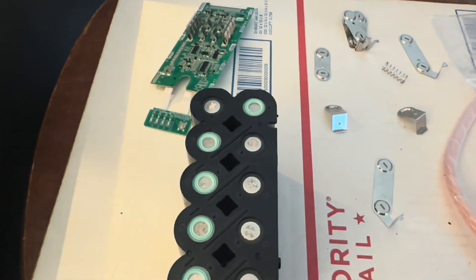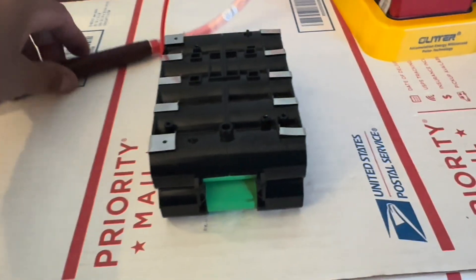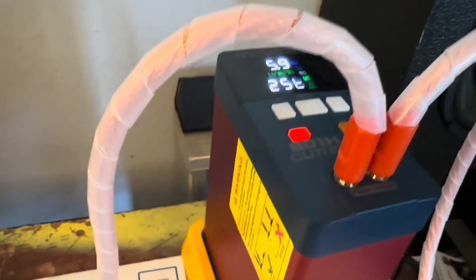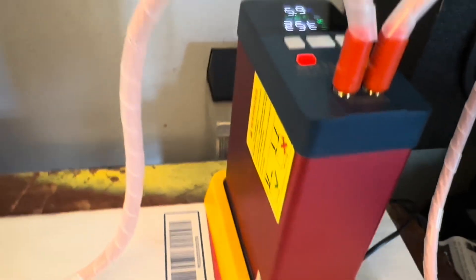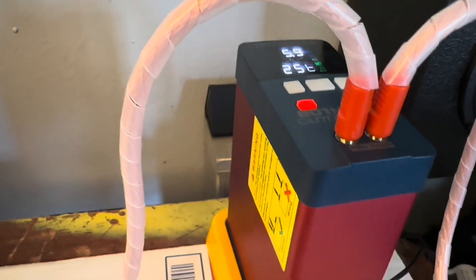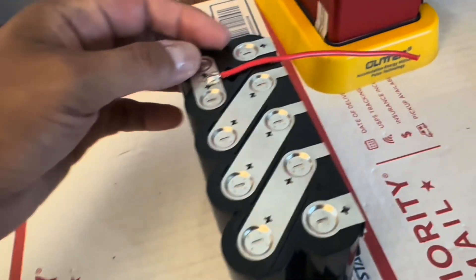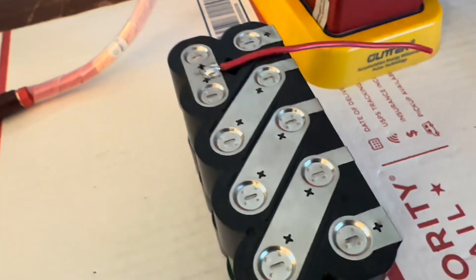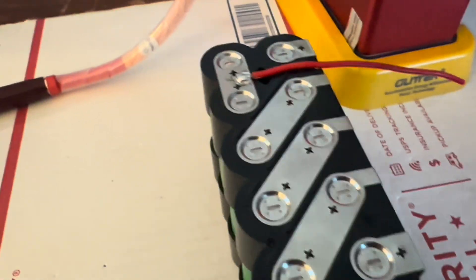I'm going to solder them together, and this last one I have to put a jumper wire so it connects to the BMS. All right, finished welding it. I measured before welding at 5.9 volts — higher than the 5.6 it's supposed to be — and it hit 6.0, but that's alright. 25T energy grade. It's very sturdy.